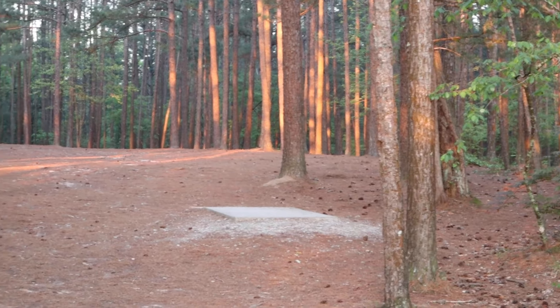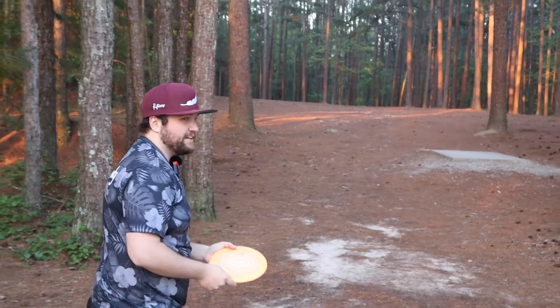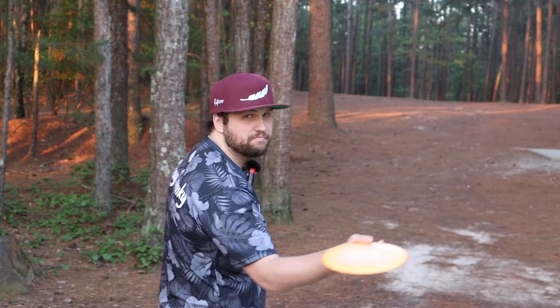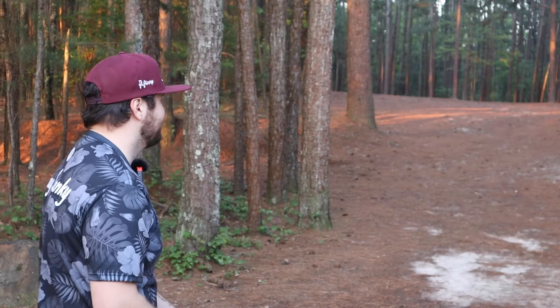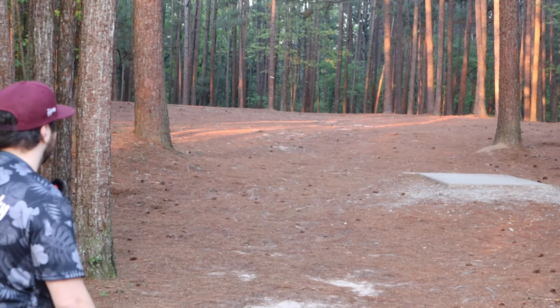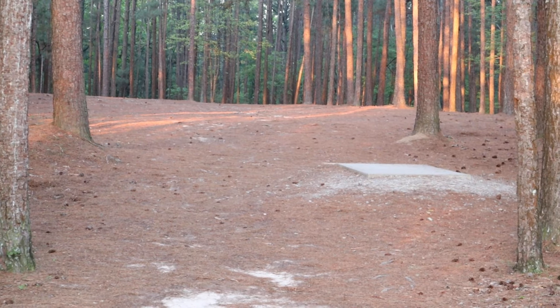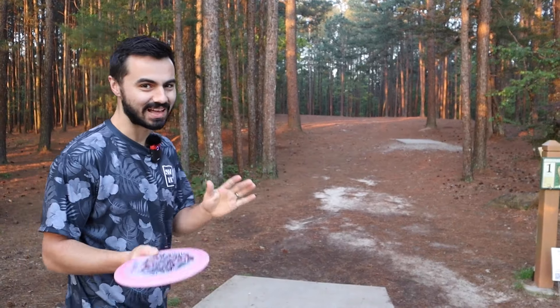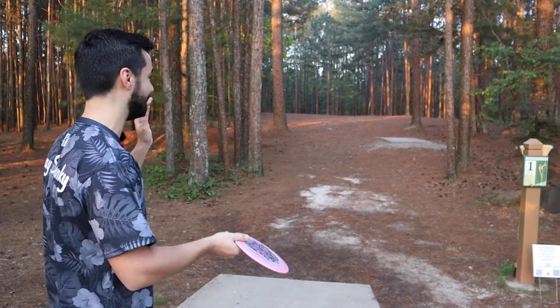A little bit of beef. Comparing it to a Color Glow Champion Firebird — this is Reed's disc. That was a better shot. I would say a little bit more understable though. Very stiff, very flat. I'm going to throw it flat, even though I probably am not making the corner.